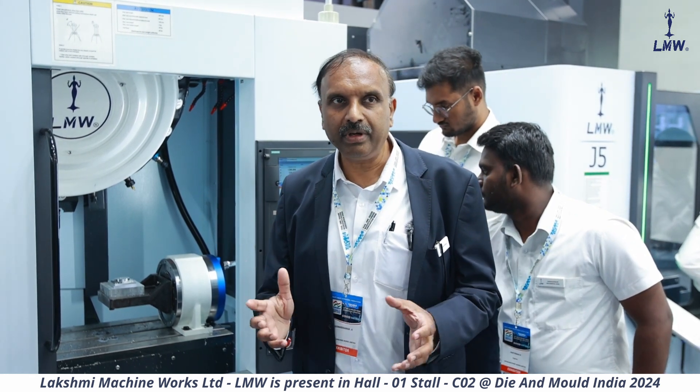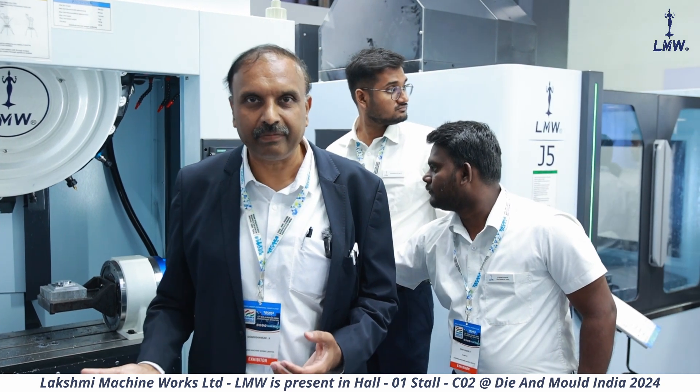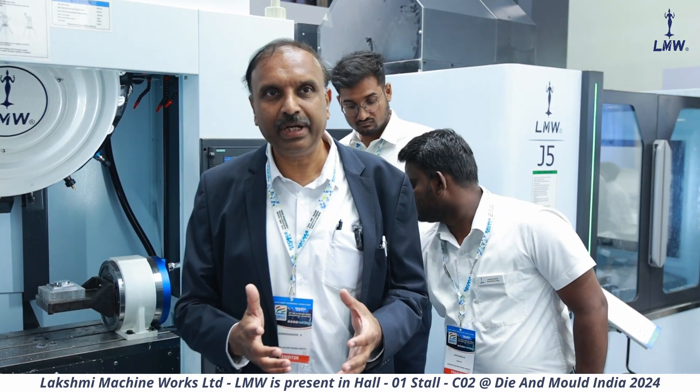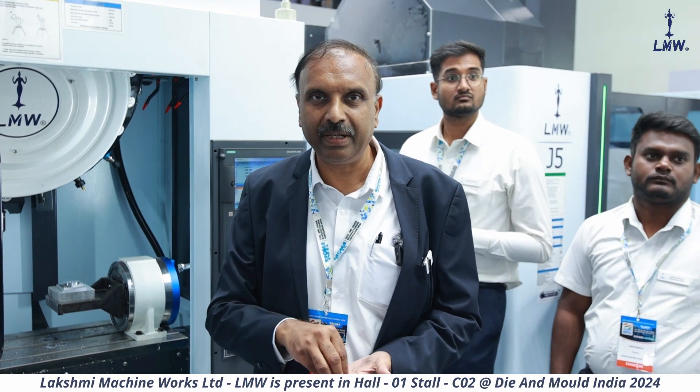Apart from that, you will also see that we have a tool changer which is about 1.2 seconds — that's the tool change time between two stations. The idea of this machine is to reduce the non-cutting time. When you talk about value addition on a machine, you are talking about material removal. When the machine is not removing material, we treat it as a non-value-added activity. So we keep that time to the minimum — that's why we have these high-speed rapids, high spindle speed, and a very short tool change time.